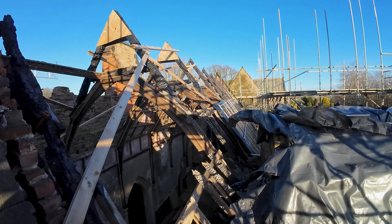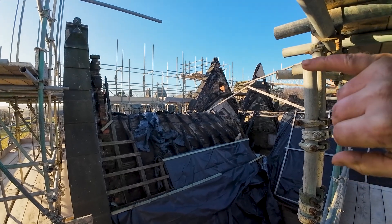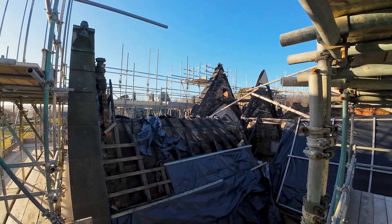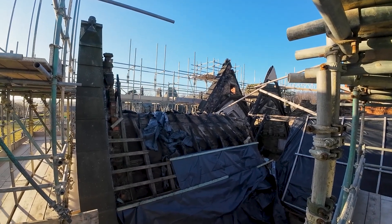The timbers are all bent and charred up. We've just been talking about this really big apex stone there - we're going to have to take that off at some point. No doubt someone's going to have to take it off, and I'm just trying to work out how that's going to work with the roof.